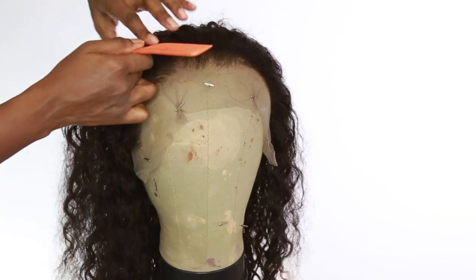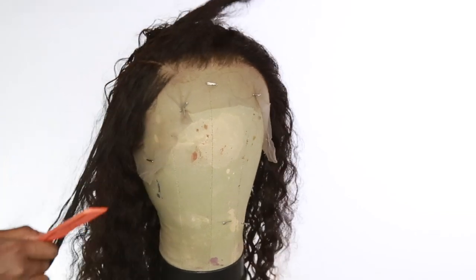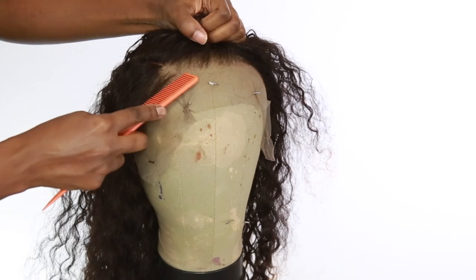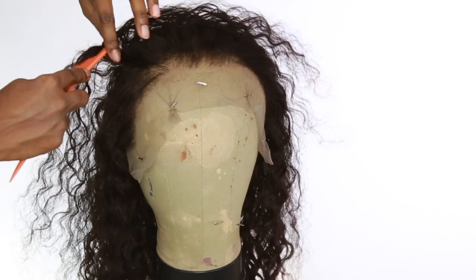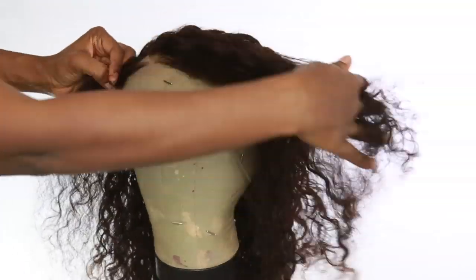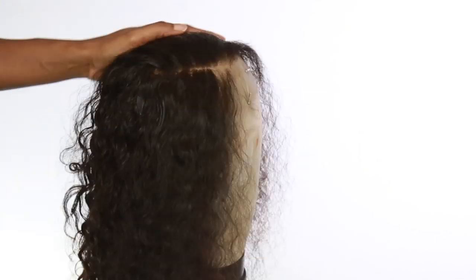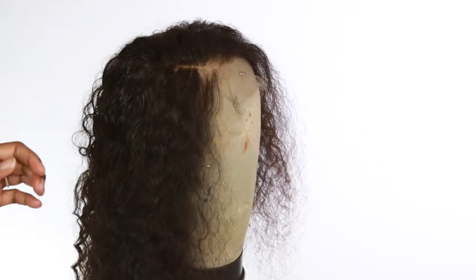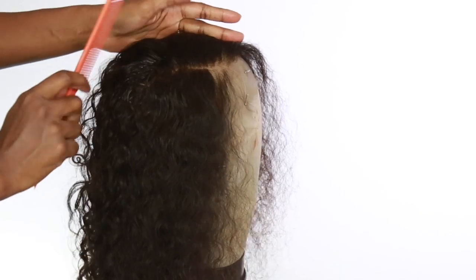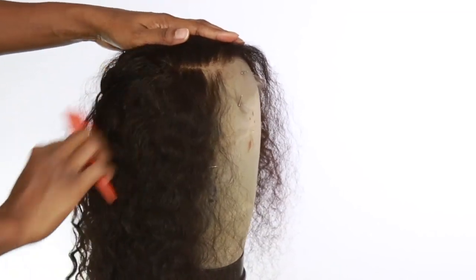I'm going to work on the front portion and do my side part like I always like to do. I did over-pluck a little bit by the part area, but I'll show you how to fix it later — you just put a little eye shadow right there and it's good as new. I put the Gatsby glue spray and I'm going to use my hot comb to flatten out that area.